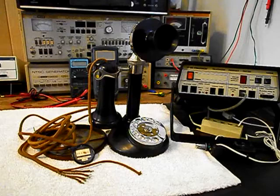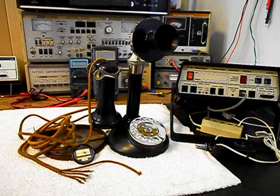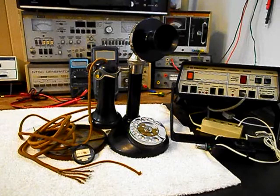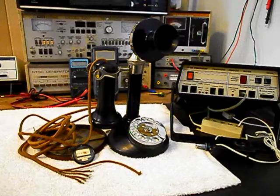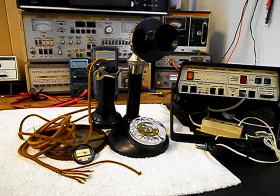Now we want to run through a little bit about what needs to be done. We want to go through the rotary — we know that the rotary is very sluggish, so we want to clean, oil, and adjust it. We also want to go through the receiver capsule and utilize the original receiver capsule if possible. If not, we will upgrade the inside of the receiver capsule. We also want to troubleshoot the line cord and our receiver capsule cord.